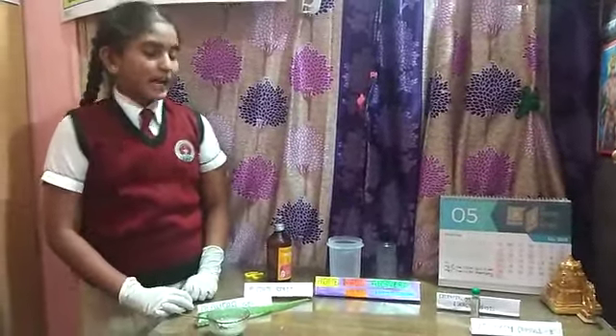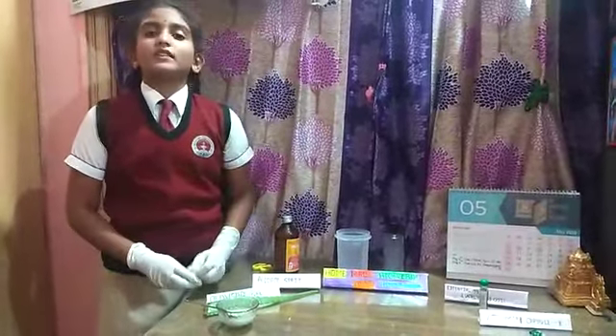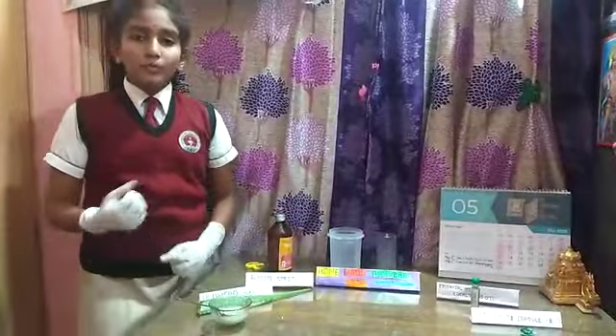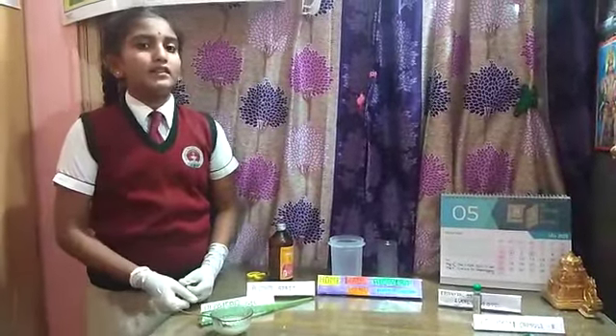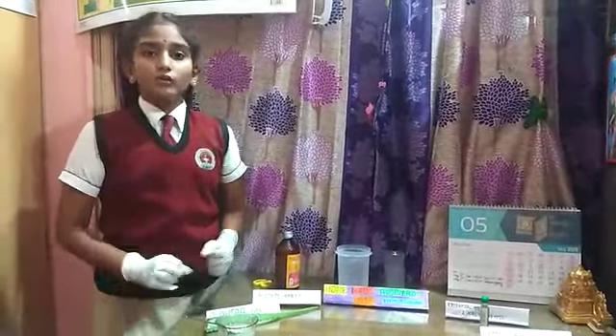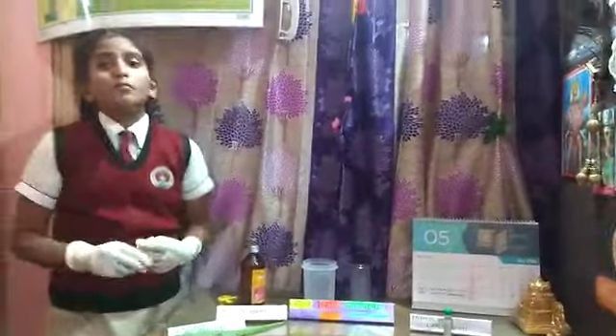Today the experiment I am doing is a homemade aloe vera hand sanitizer. You know why I am doing this experiment? Because there is a great demand all over the world for sanitizer, because of the novel coronavirus which has affected all over the world and people are suffering from that — so more demands, more expensive items.